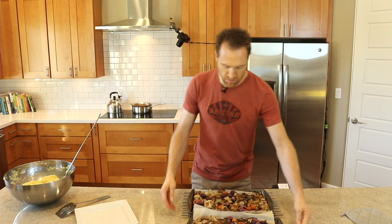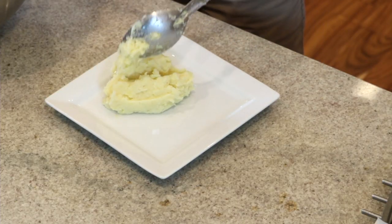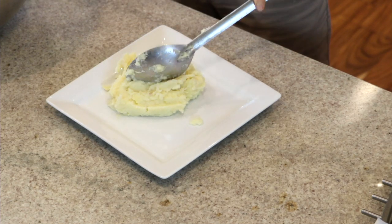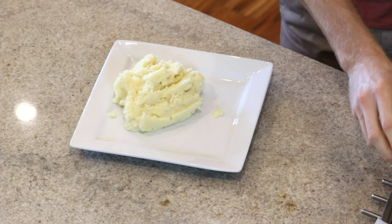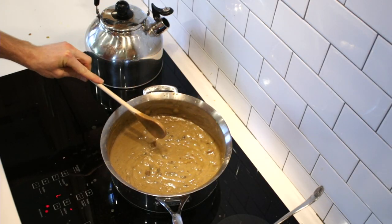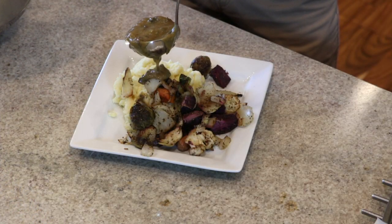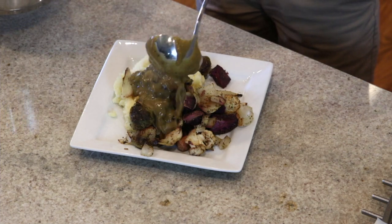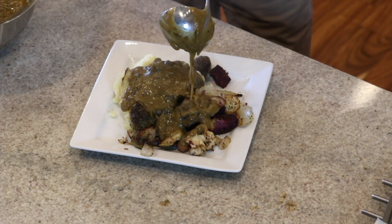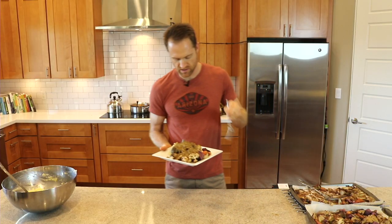Now let's plate this thing and make a meal. Let's get some mashed potatoes on here — nice. And now for some veggies. Oh, it's time for some gravy — just get it all in there. Look at that — beautiful.